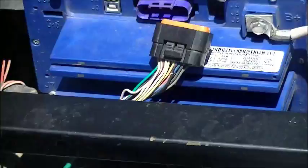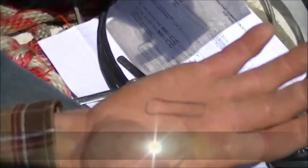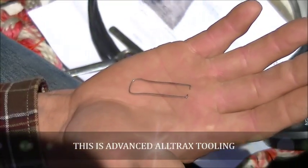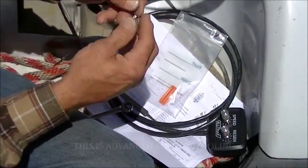We have created a tool out of a paper clip for removing the orange plastic piece out of the connector, and we supply an extra because we anticipate some of those will get broken.